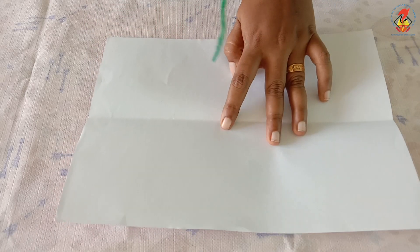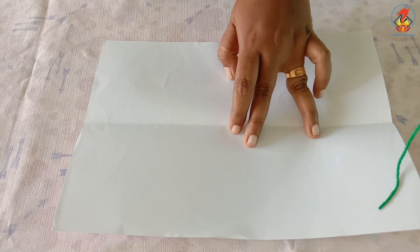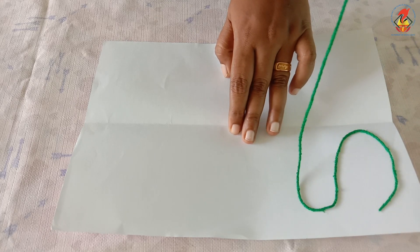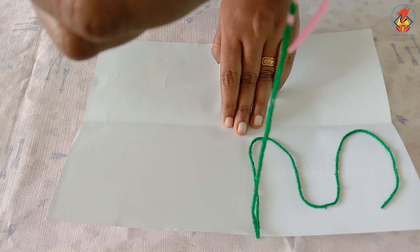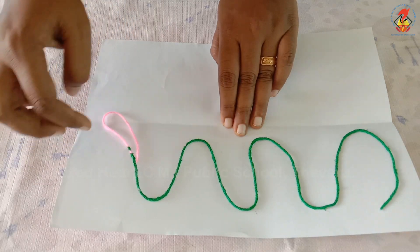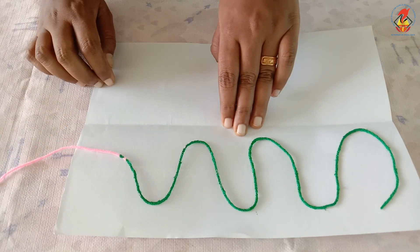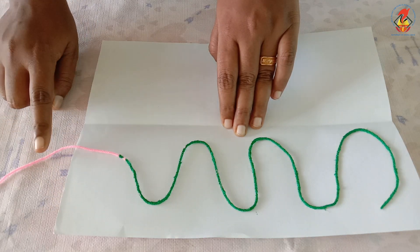Now open the folded paper and lay the string on one side of the paper, moving it back and forth like this, making loops as you go. The clean end of the string should come out at the middle of the bottom of the first half of the paper.